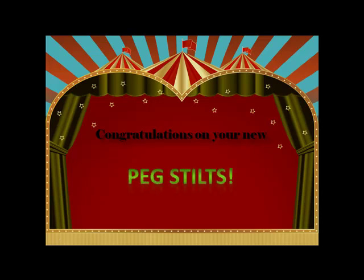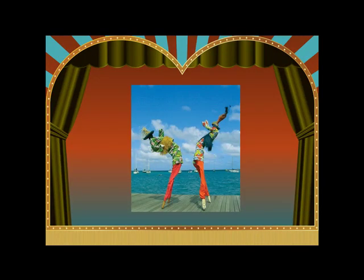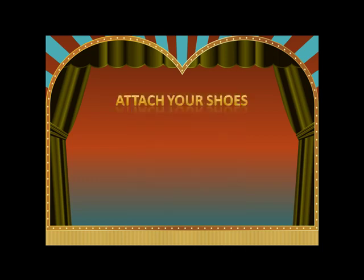Congratulations on the purchase of your new peg stilts. Before you go out and start having fun, you're going to need to attach your shoes, and in this video I'm going to show you how to do so.